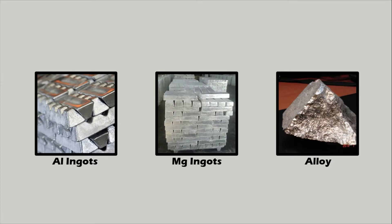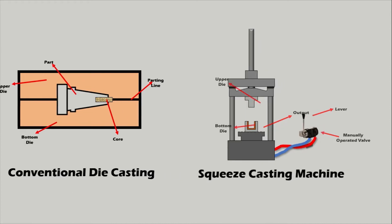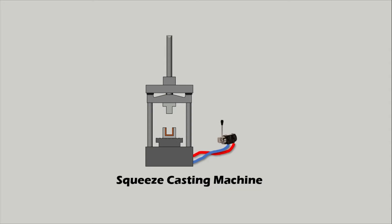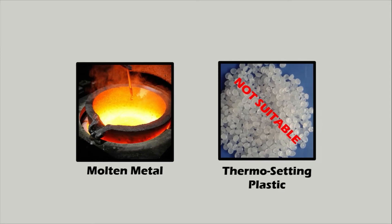Most casting techniques use two dies, but squeeze casting uses them differently. Normally, two dies are placed together and liquid metal is poured in. With squeeze casting, a pool of liquid metal is placed in the bottom die and the upper die comes in and squeezes the metal into shape. Pressure is applied via the upper die, making this a hybrid technique combining casting and forging. Only liquid metal can be used — materials such as plastic are not suitable.